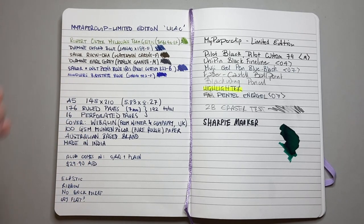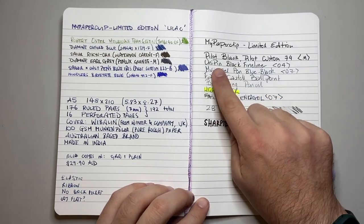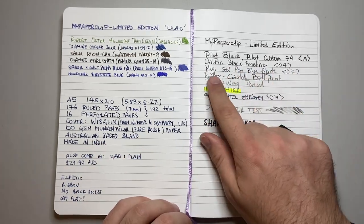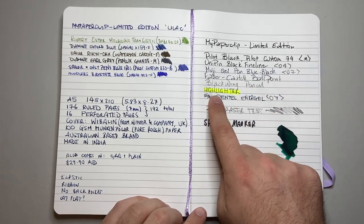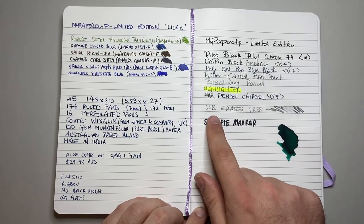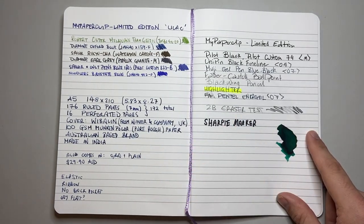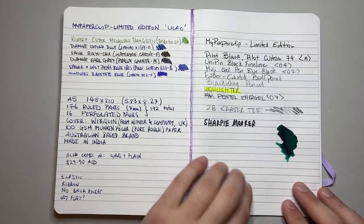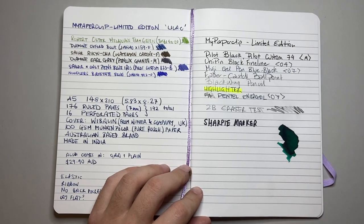The colors all look pretty good here — Munken Paper is a nice paper. On the other side we've got Pilot Black in a Pilot Custom 74 with a medium nib, Unipin Black Fine Liner, Muji Gel Pen 0.7, the Faber-Castell Ballpoint, a Blackwing Pencil, some highlighter over a ballpoint pen, a Pentel Energel 0.7 pen, and then I've done a 2B pencil eraser test. You can see it hasn't taken up too much — that's just a couple of light passes with an eraser to see the initial effect. The rough texture of the Munken Paper gives a bit of texture for the graphite of the pencil to stick into.